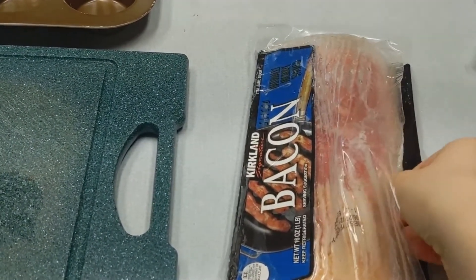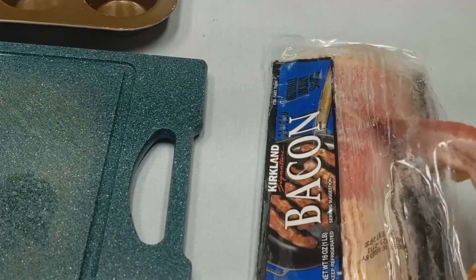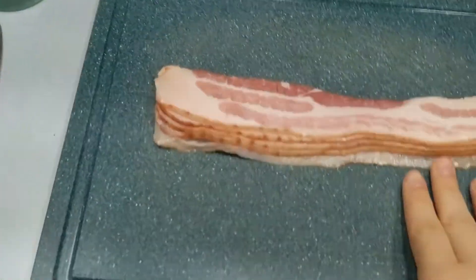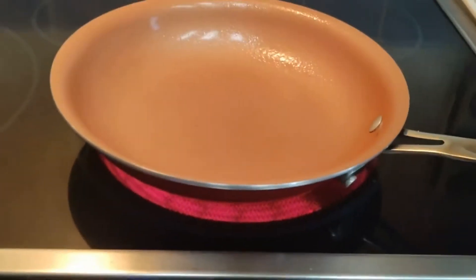First, what you're going to do is get five strips of bacon and separate them on a cutting board. Make sure that your pan on your stove is heated up, cook your bacon strips, and then once they're done cooking you're going to set them on a paper plate.